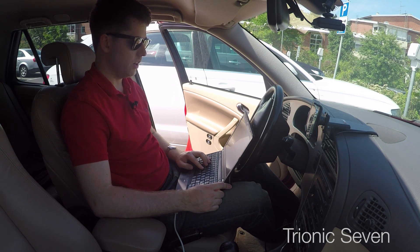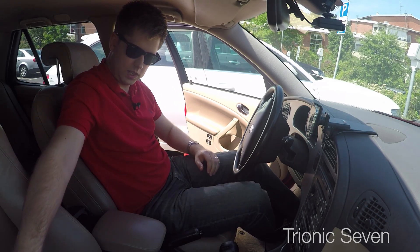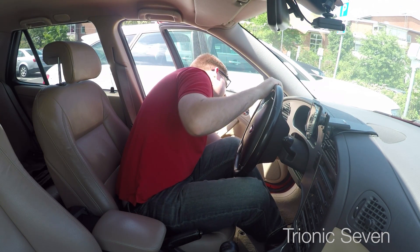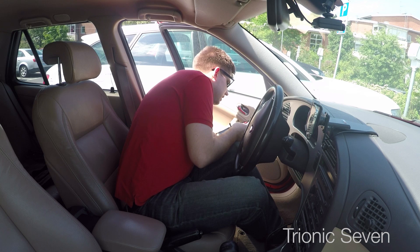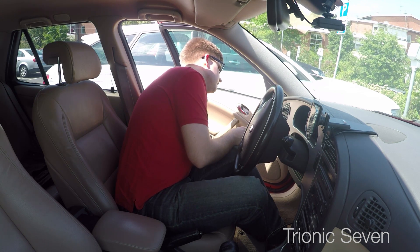That was quick — took 48 seconds to flash. I can now close the flashing program. The next thing I have to do is reset the ECU. I'll put the computer to sleep and pull out the adapter. I'm opening the fuse box and will have to pull fuse number 17. Always forget which one it is — 17 is this one. You can hear a small click from the dashboard. Wait five seconds, then push the fuse back in.